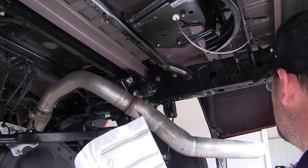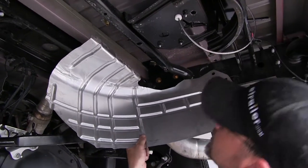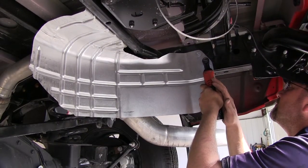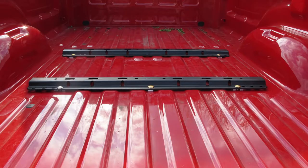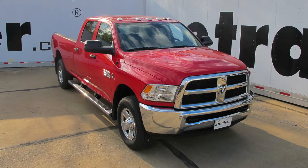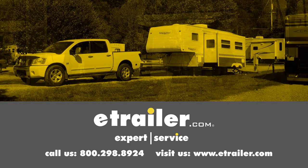Now with our fifth wheel rails installed and secured, we'll go ahead and reinstall our heat shield and secure any wiring or anything else underneath. Now that our install is complete, we're ready to hit the road. And that'll do it for the install of the Curt Custom Fifth Wheel Install Kit, part number C16427-204, on our 2015 RAM 2500. Click the link below to shop, learn more, or visit us at eTrailer.com.